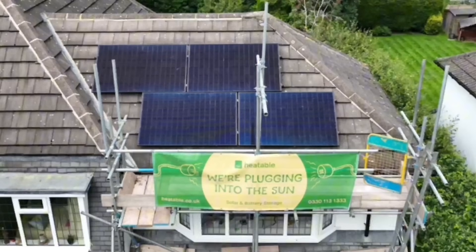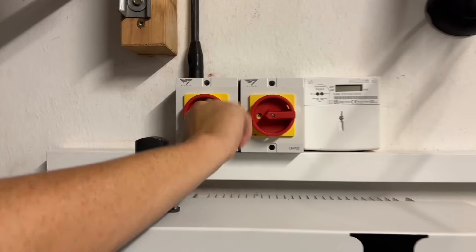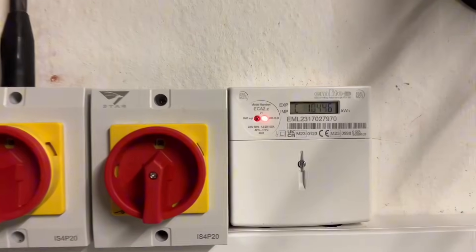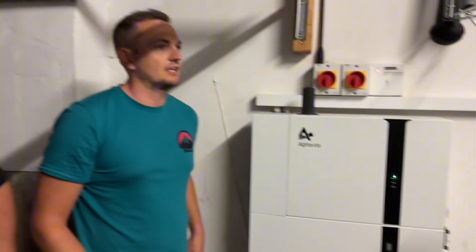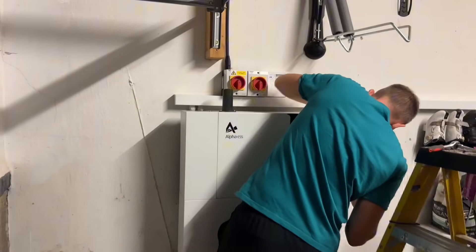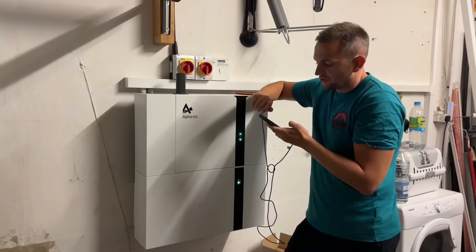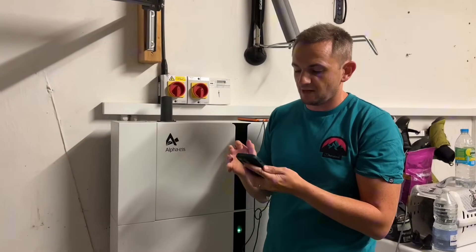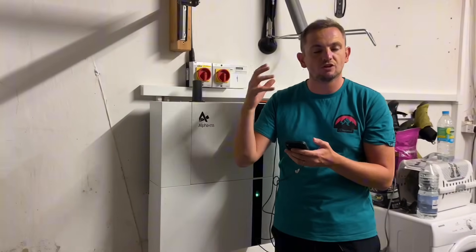So the panels are all installed now. It's time to go inside and take a look at the batteries and see if they're ready to turn on. All done — every microinverter is producing power. The battery is commissioned and set up. We're going to share the access with the homeowner now and they can view all their panel production.